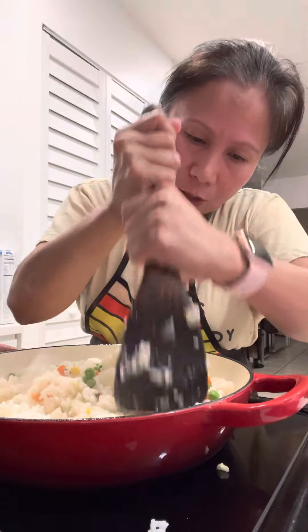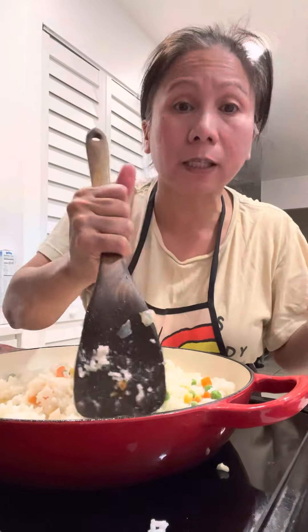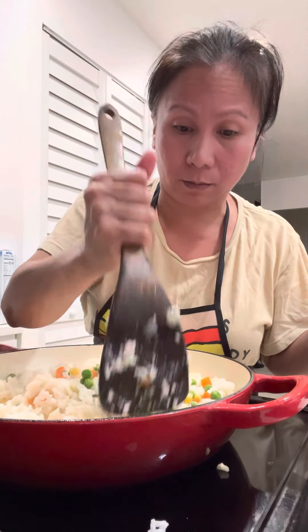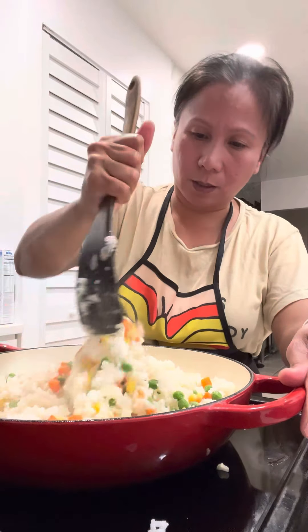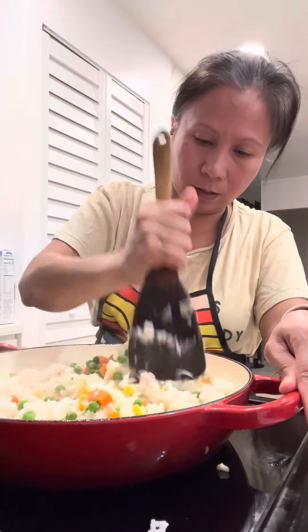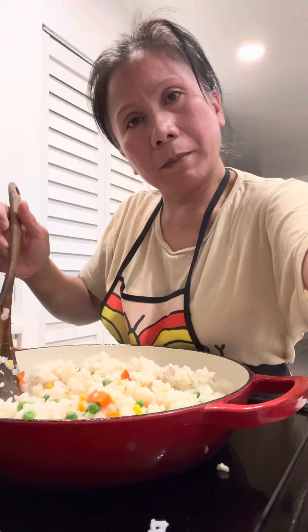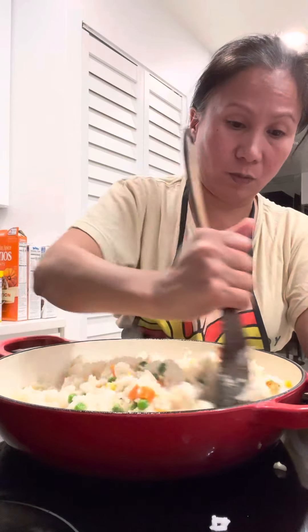Let the vegetables cook — they're already cooked but they're frozen and cold, so you want to make them hot. Mix and mix. Let me move my camera back so you can see what I'm doing.